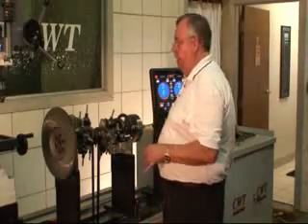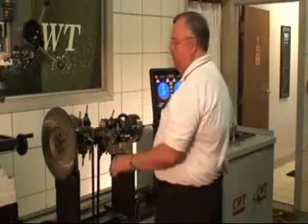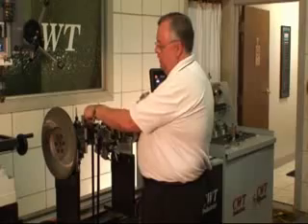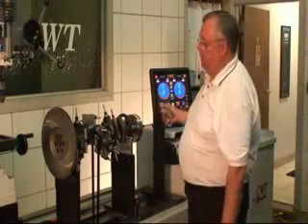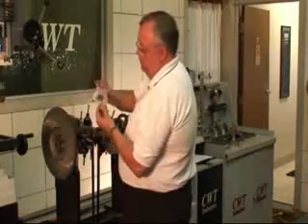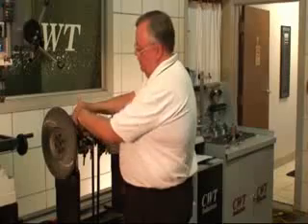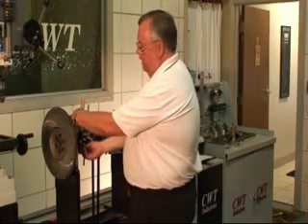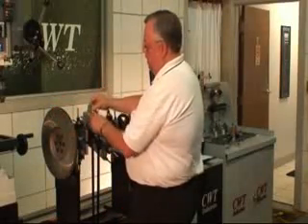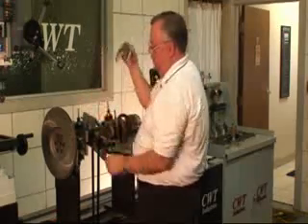There is one critical thing that has to be done: each weight has to be proportionate in the horizontal position to each other. If I take these weights and slide one to the left and slide the other to the right, the crank analysis would be confusing to the machine because it sees different weight times distance. What we want to do is take this little tool, set it down over the journal, push it so that it runs in complete parallel, snug this one, snug this one, pull it off. Go to the next position, push it up against it, snug it, snug it, pull it off.